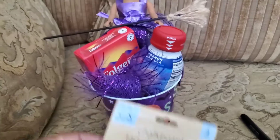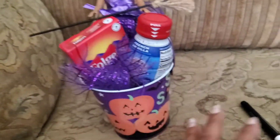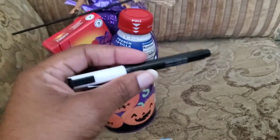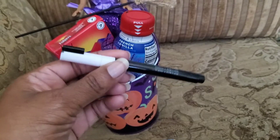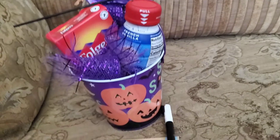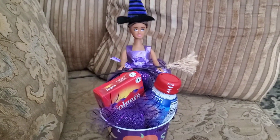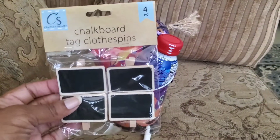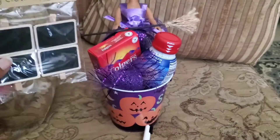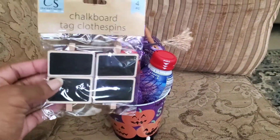I also bought these name tags, and I'm using this chalk pen for the name tags. This one is not from Dollar Tree, but I have seen chalk markers at Dollar Tree, so everything you see here can be found at Dollar Tree easily. I'm going to take the cute little tags and add them to my bucket.